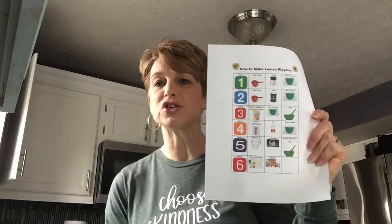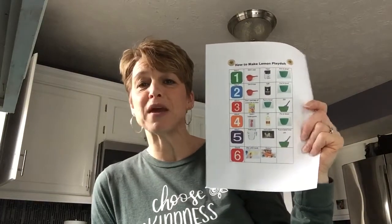Hi guys, it's Cheryl Sorrell, your occupational therapist. Thought I'd give you guys an activity you could do at home, hopefully with ingredients that you have in your pantry. I've attached a visual so your kiddos can follow along. Feel free to print it off or just have it up on your computer so they can follow along.